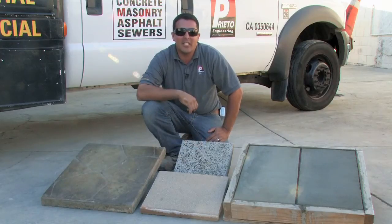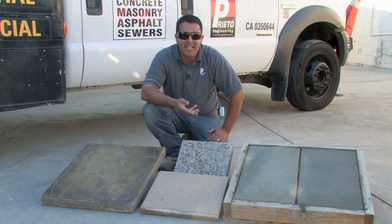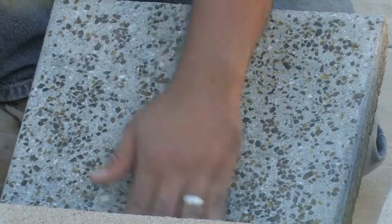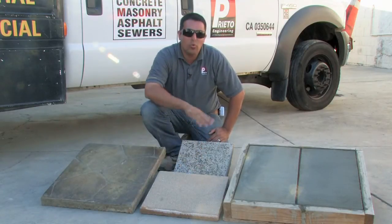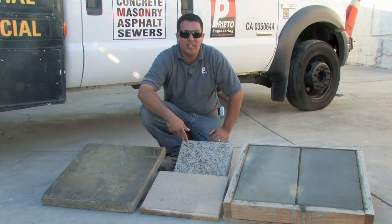This sample is a seeded concrete. Seeded because we've actually added on top of the concrete mixture a glass aggregate. There are a variety of ways to do this, but in this case, we've waited for the concrete to set, and then we've added glass on the surface of it.